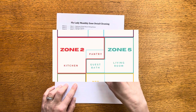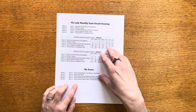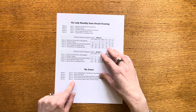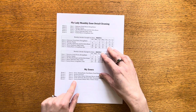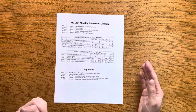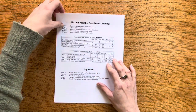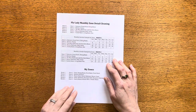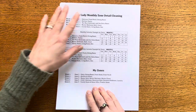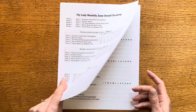Zone five for me is my family room in the middle of the house, and that does have its own guest bathroom, so those two spaces become one zone. I also added my home office on the second floor as part of zone five. It doesn't get much use but there is a bathroom up here, so every once in a while I want to make sure I'm getting that bathroom cleaned and tidied up.